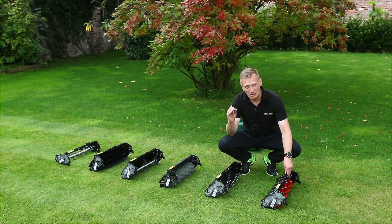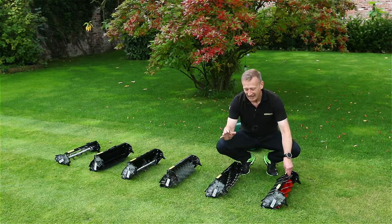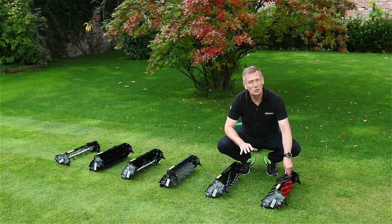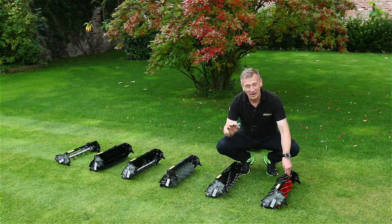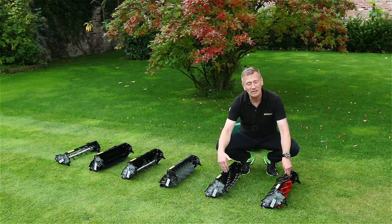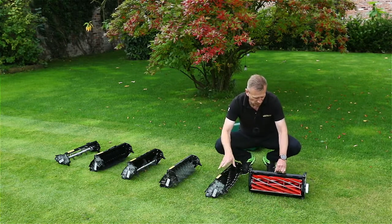We've talked about having a beautiful lawn, and it's not just about cylinder mowing — it's about the other things that we do. Let me quickly talk through the six additional cartridges that are available for your Kensington mower. They're available in 14, 17, and 20 inch widths.